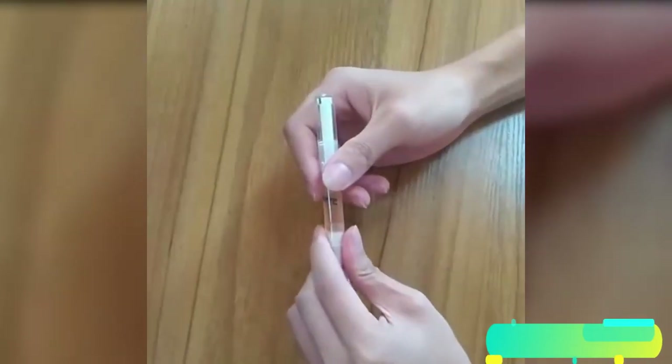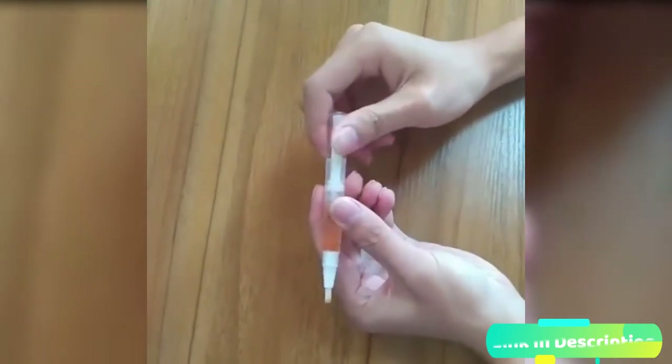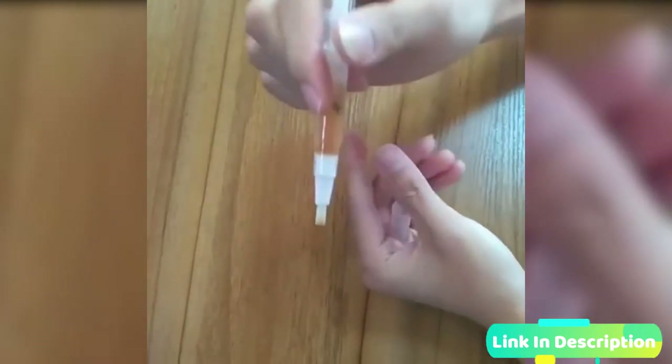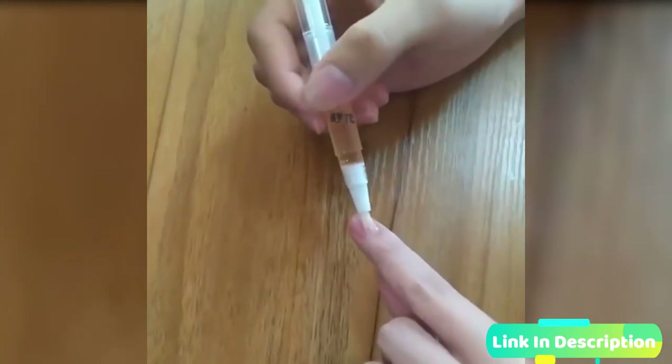This pen is specially formulated for fungus infected nails and specifically designed for easy carriage. It is a very affordable repair pen for onychomycosis treatment. Onychomycosis, commonly known as a fungal infection of the nail, is a nasty condition often